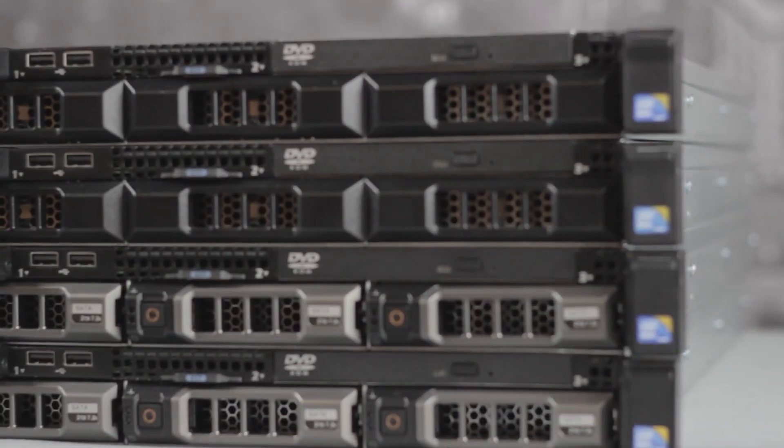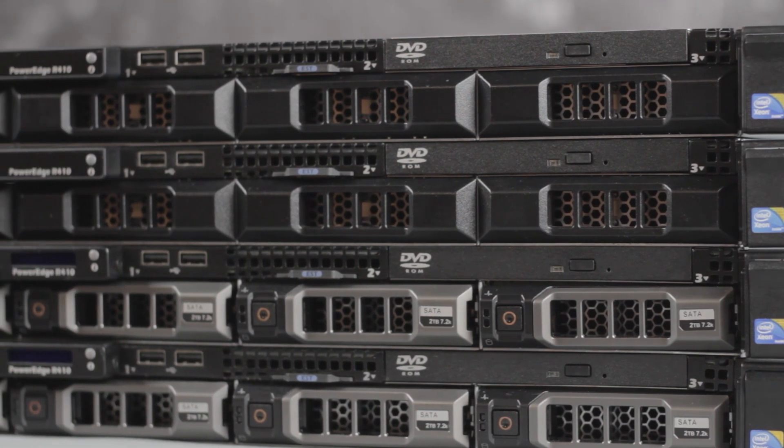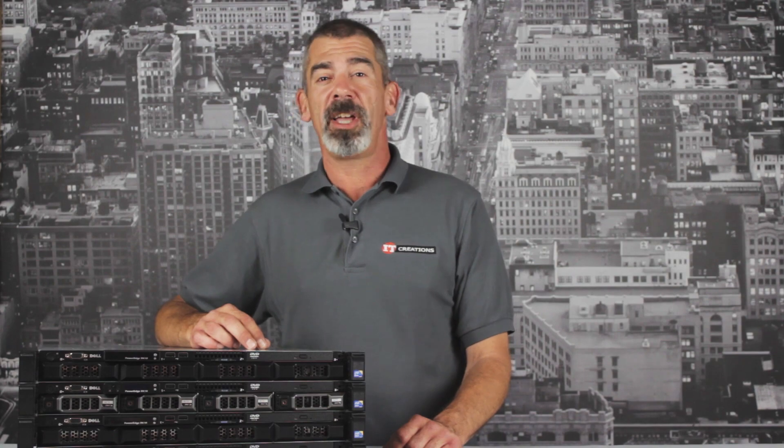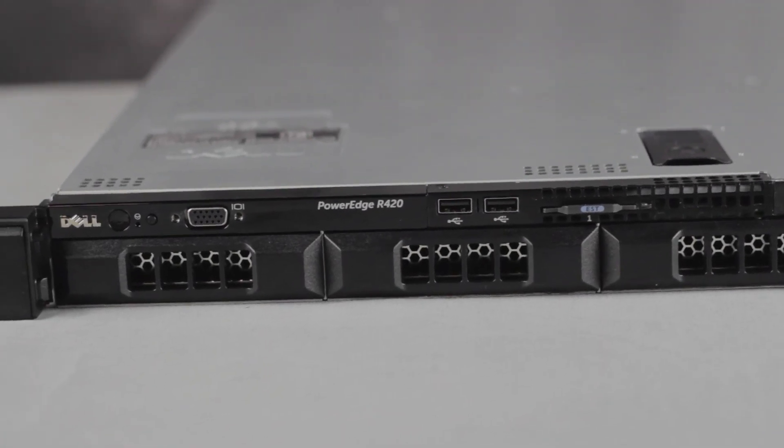The R410 is a very lightweight rack server with a wide range of options able to suit most IT needs. But if the R410 isn't exactly what you need, then check out the R420, which has more available RAM and newer processor support.